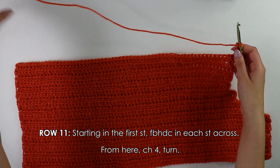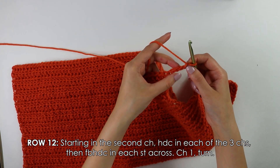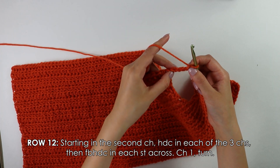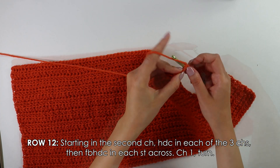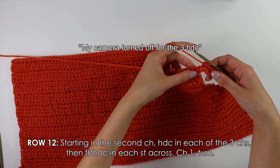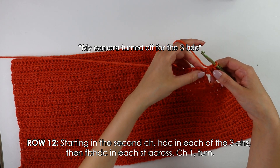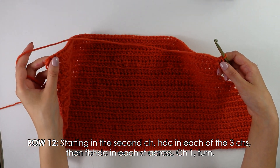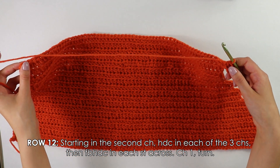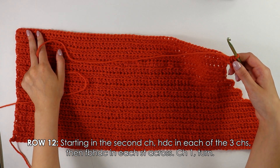Moving on to row twelve, skipping this first chain and entering our hook into the second chain, we're going to work three half double crochets into the three chains. Once you have finished half double crocheting into the three chains, continue to front bar half double crochet into each stitch all the way across until the end of your work, then chain one and turn your work around.